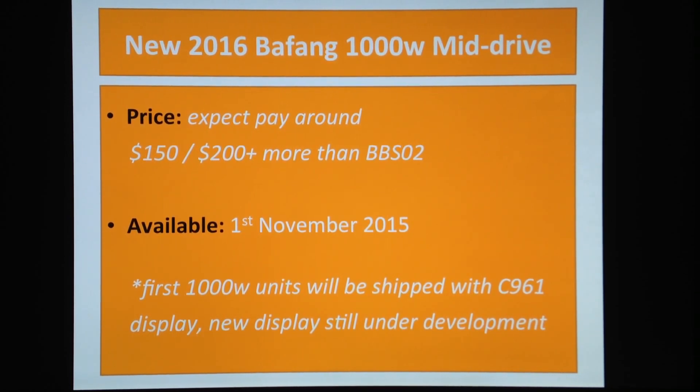The date they're giving is to expect to find this new thousand-watt version around the first of November, give or take one or two weeks, due to shipping or possible production issues. First of November is the date being given by Bafang.